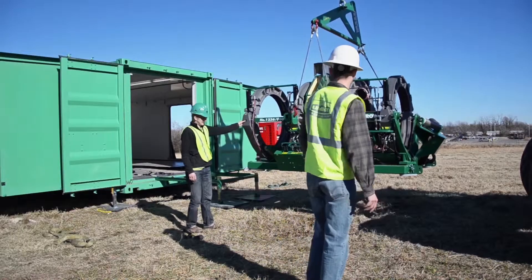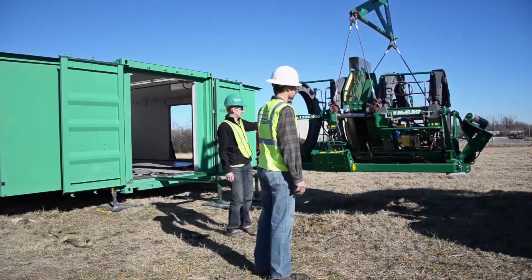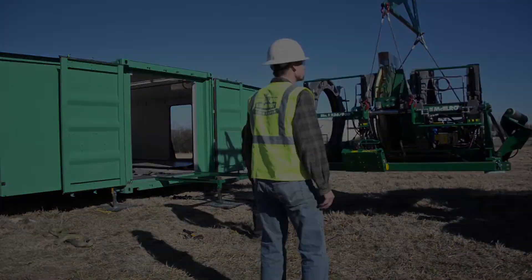The carriage is now ready to be moved to the fusion site and prepped for a fusion. As this video has just shown you, removing the fusion carriage from the McElroy Quick Camp shelter is a simple process. Just remember that it is very important to follow the steps outlined in this video to help ensure your safety, the safety of others on the job site, and the safety of your fusion carriage and McElroy Quick Camp shelter.